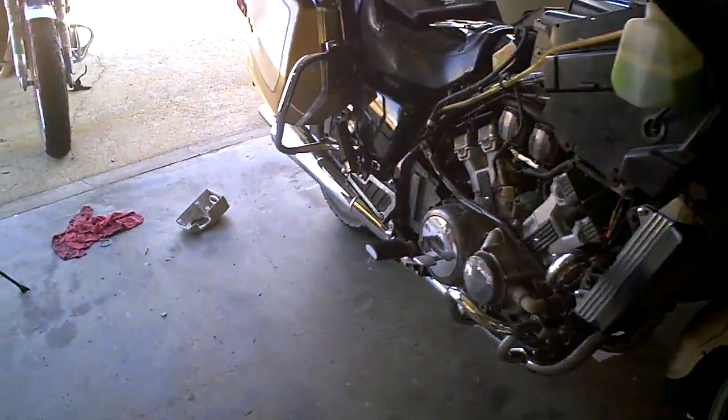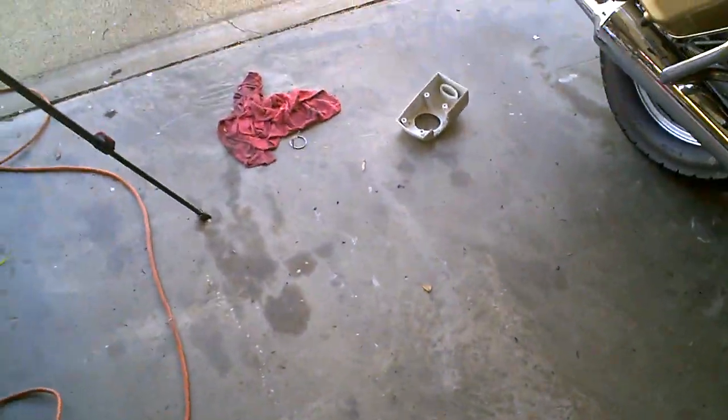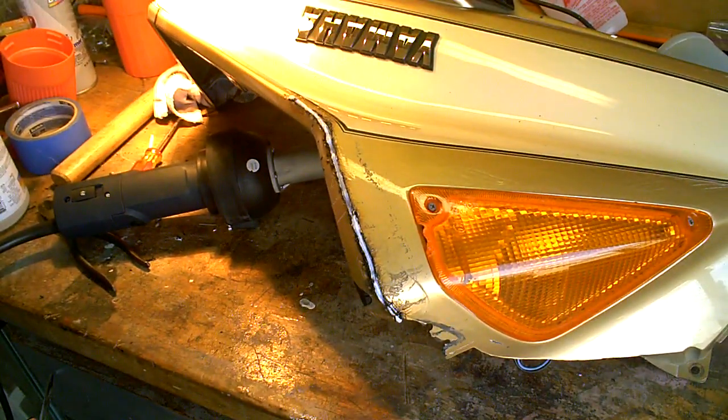This stuff is pretty easy to do. If you haven't done it, or if you have cracked fairings, I highly recommend it — definitely the way to go. The glue and everything, for a small crack that's great, but if you've got some pretty big issues you're better off going with the welding itself. It's going to be a lot stronger.